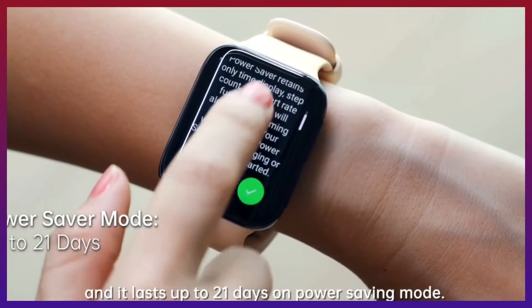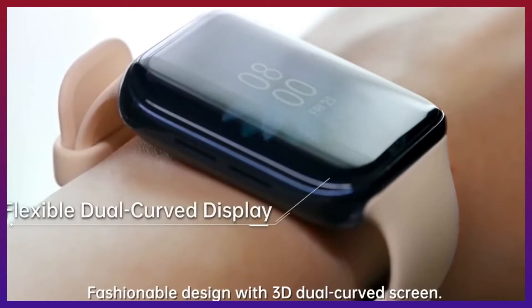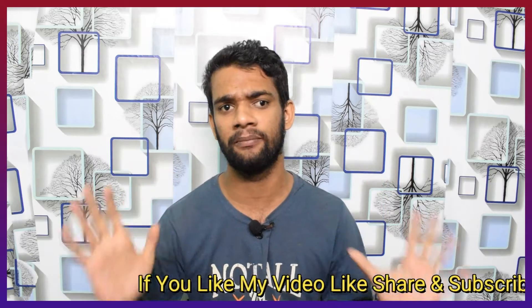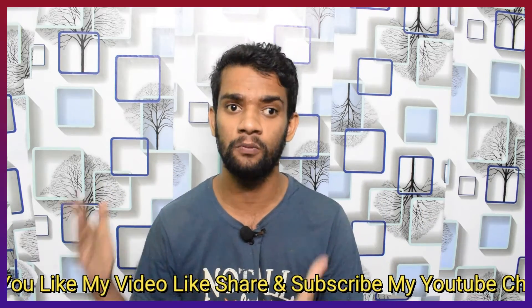So talking about the display, it has a 1.39 inch AMOLED display with a super AMOLED panel. You can see a curved display — a tipster confirmed that OnePlus Watch has a curved display. The display is straight and the premium quality is very good. There is also a touch sampling rate, especially with the super AMOLED display.